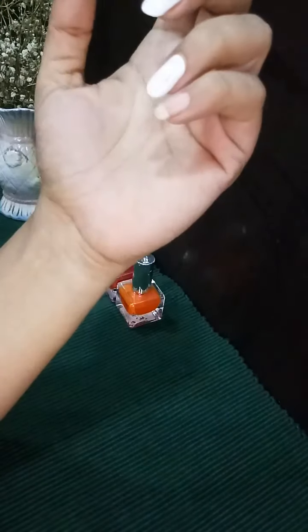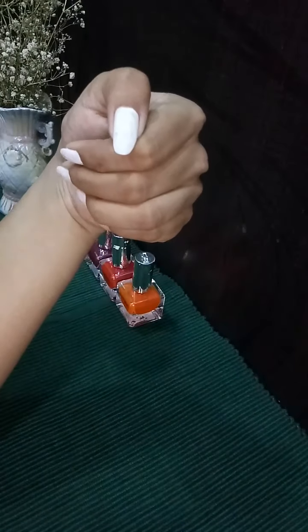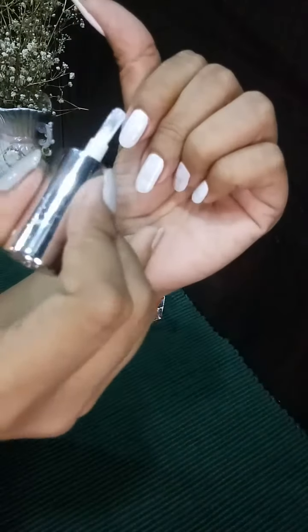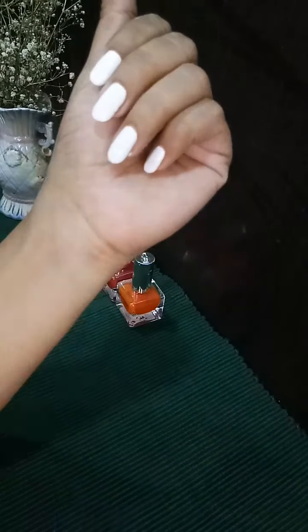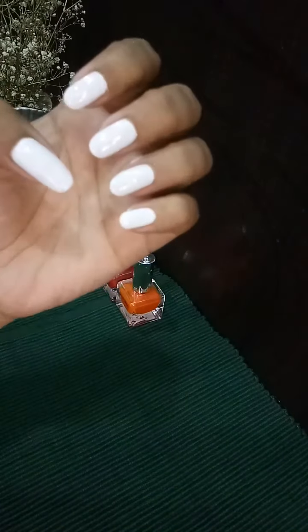I'm done with the first coat and as you can see it is not that much translucent as compared to the first one. Now let me tell you about the brushes — they are quite broad and the density is quite good, so if you have small nails, just one stroke is enough to fill the area. I'm done with the second coat and it gave me the desired result.